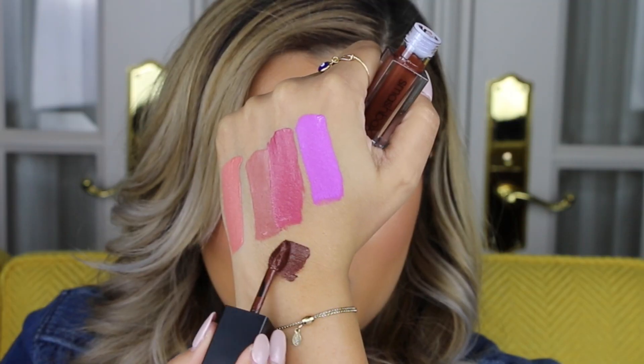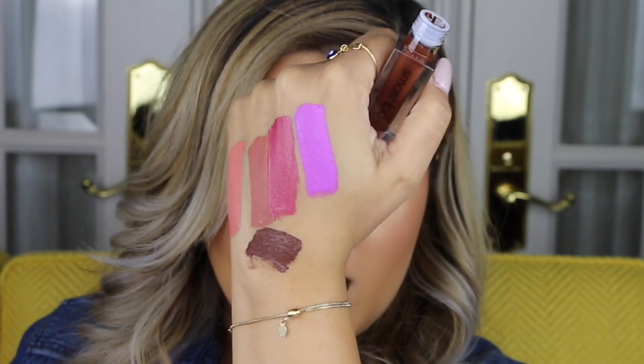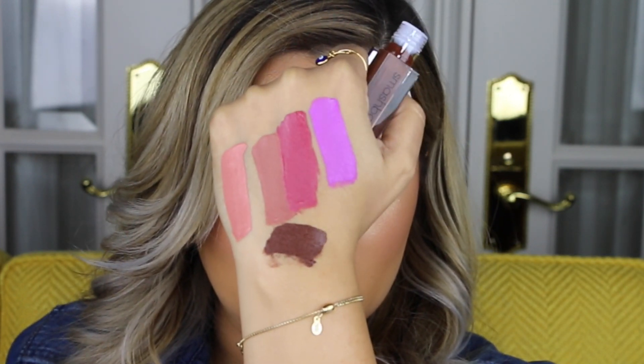And the last one I have is True Grit, which is what I have on my lips right now, but I'll go ahead and swatch it for you guys still. It's a beautiful, warmer brown. It may look intimidating, but because of the warmer undertones, it will be super flattering on every skin tone. Here is my final take on these liquid lipsticks.